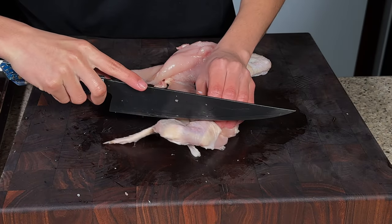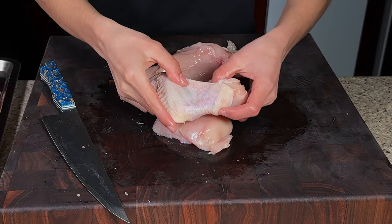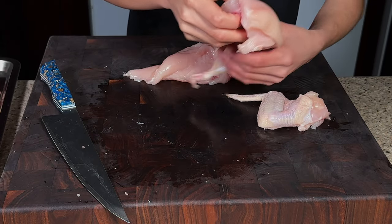Now for the two breasts, I'll just go ahead and slice through to remove the wings from the breast.